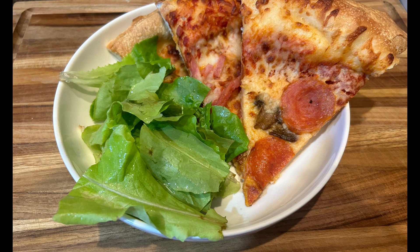Lunch today was just the leftover pizza with some lettuce torn up to make a salad.